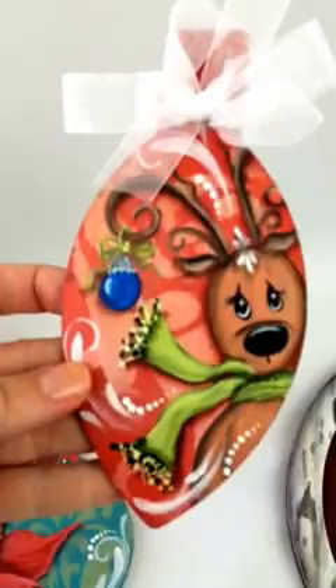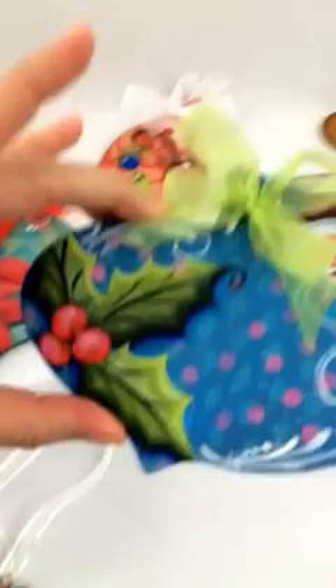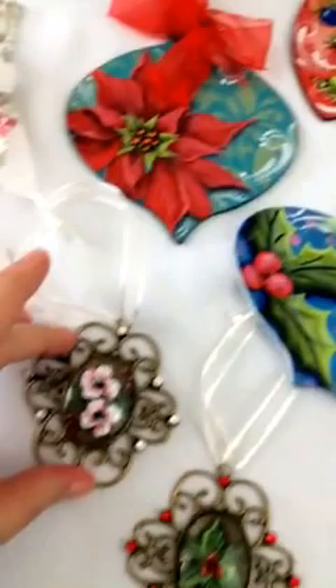Sandy McTeer sent these wonderful brightly colored ornaments as a whole set of three — just her bold, classic, super fun style. These actually match my Christmas tree, so I'm not sure she's going to get these back — just kidding!